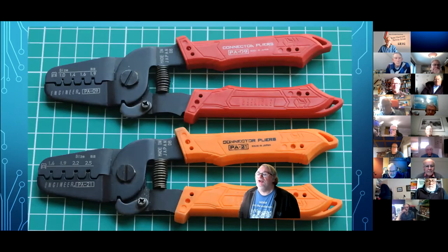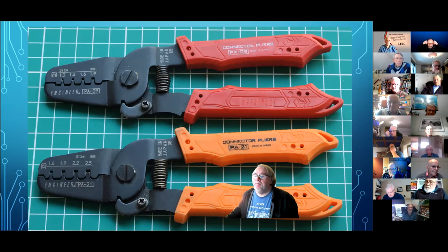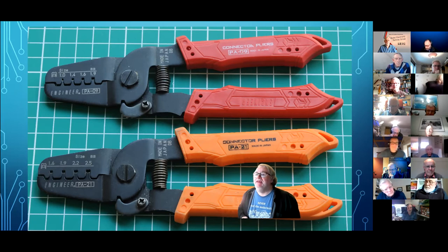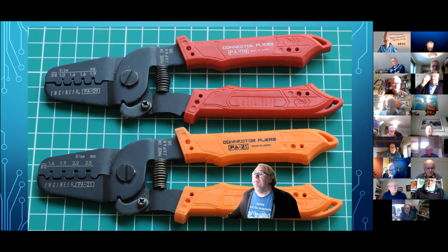The Engineer people make two versions: the PA09 is for tiny JSTs all the way up to DuPonts and a little beyond, up to 1.9mm. The PA21 starts at DuPonts and goes up to 2.5mm — the big ruffety-tufty Molex connectors for power supplies, floppy disks, hard disks and optical disks in a PC. Expect to pay around £25 for a pair. They're good value if you're using them regularly, but quite a lot of money if you're only using them occasionally.